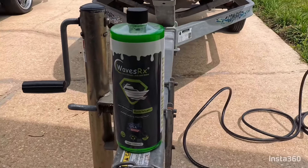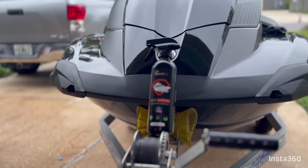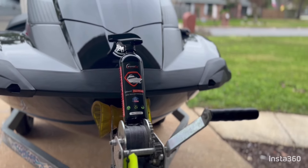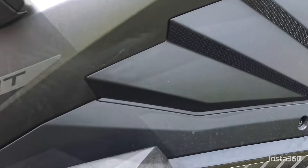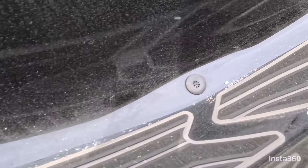Today we're going to be talking about the Waves RX Epic Wash and the Waves RX AquaShield Ceramic Spray Wax. As you can see, my ski is very dirty — water spots everywhere, dirt and grime — so let's get started.